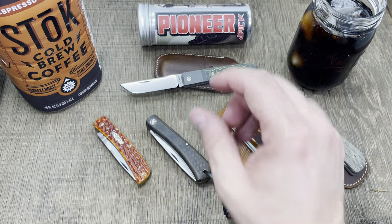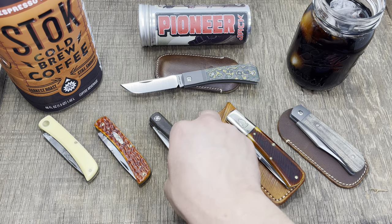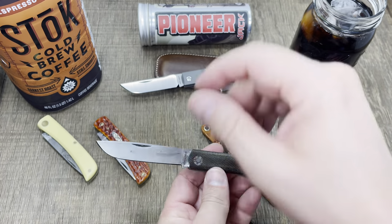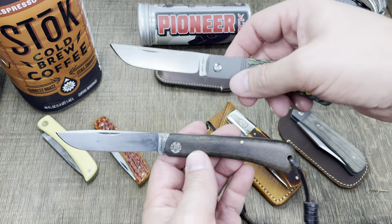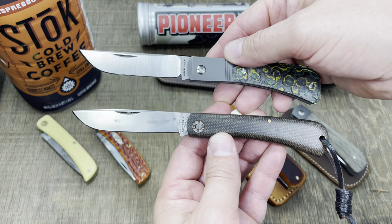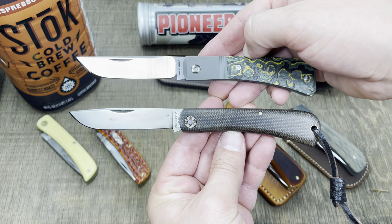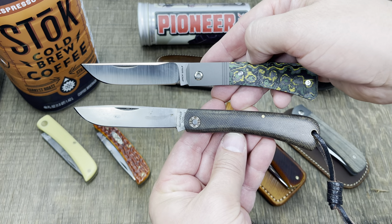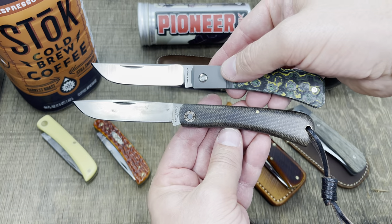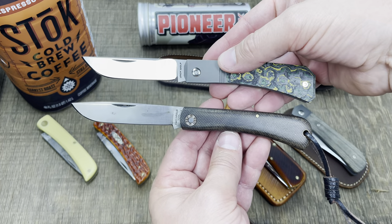I want to show you some size comparisons because I know that's what a lot of you guys are here for. This is the GEC Farm and Field Number 71 — they call it the Bull Nose. Again, they're not using the sod buster name either, but you can see it's heavily inspired by this pattern. You got your tip there, your straight portion here, and a nice organic shape with a fatter heel.